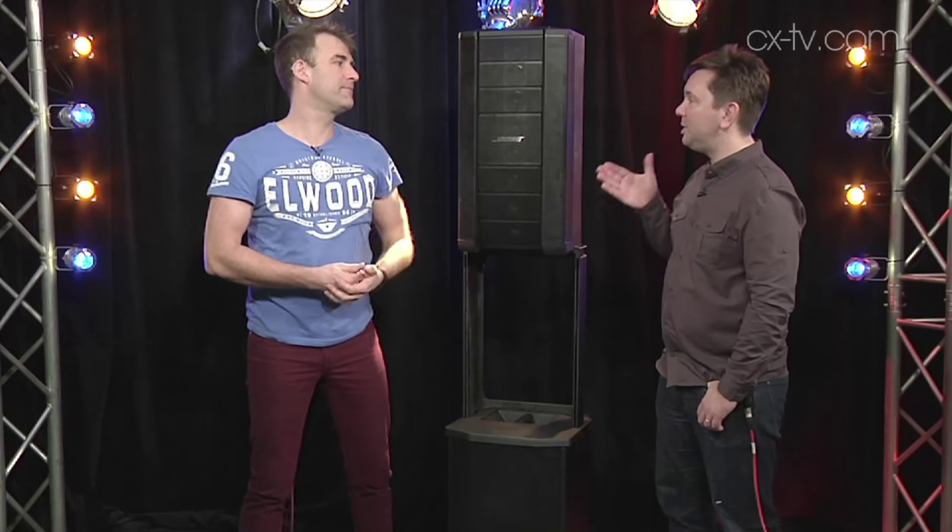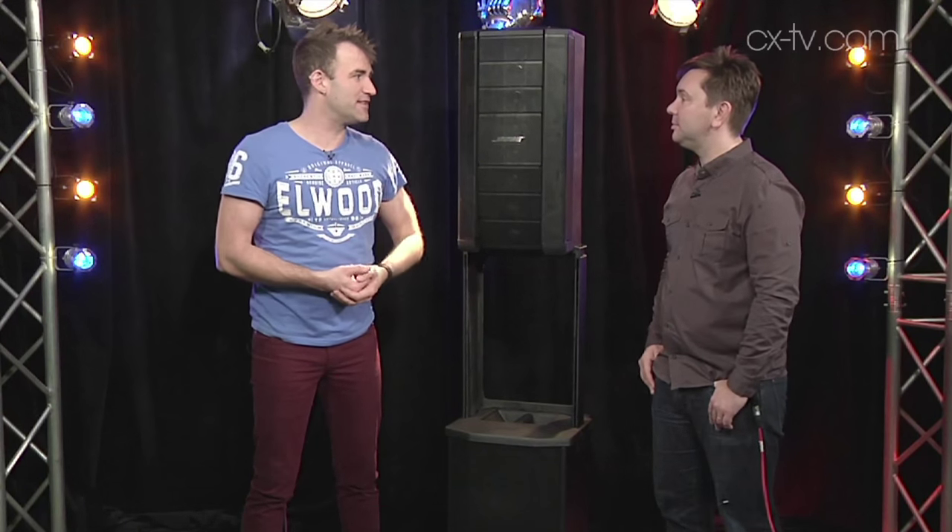This is actually the simplest form of beam steering I think I've ever seen — physically point the speakers where you want the sound to go.